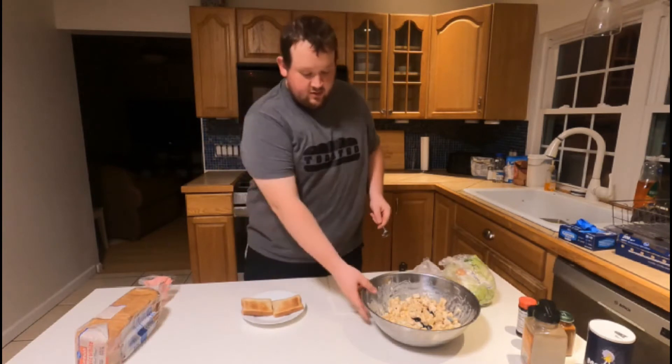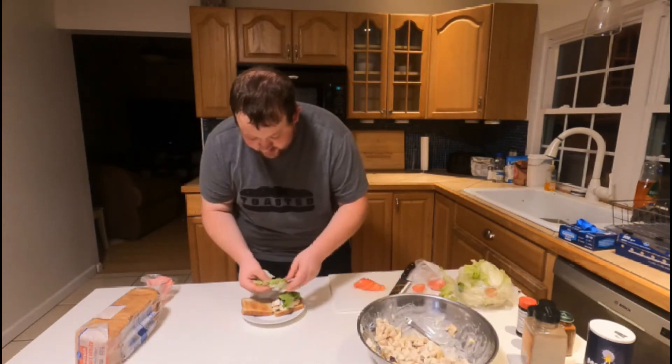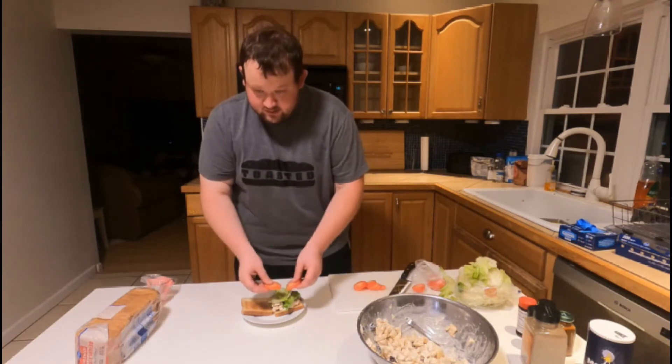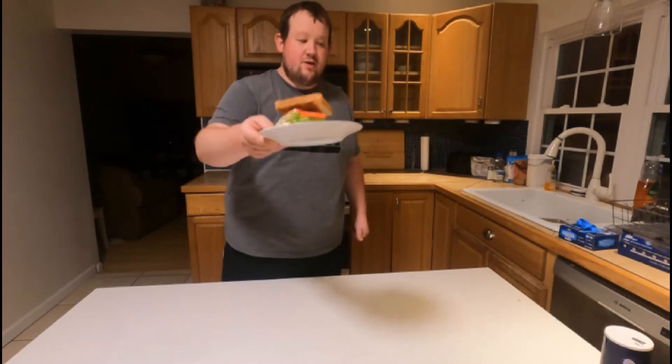So I got my chicken salad — let me do one last stir. Make sure I get some grapes on there because we're trying to eat healthy. Chunks of lettuce on there, then our tomato slices. Always, always salt and pepper your tomatoes. And there you have a chicken salad sandwich. Cheers.